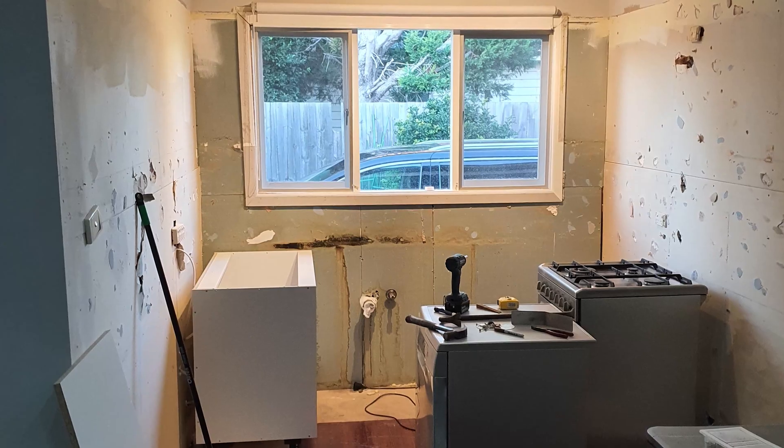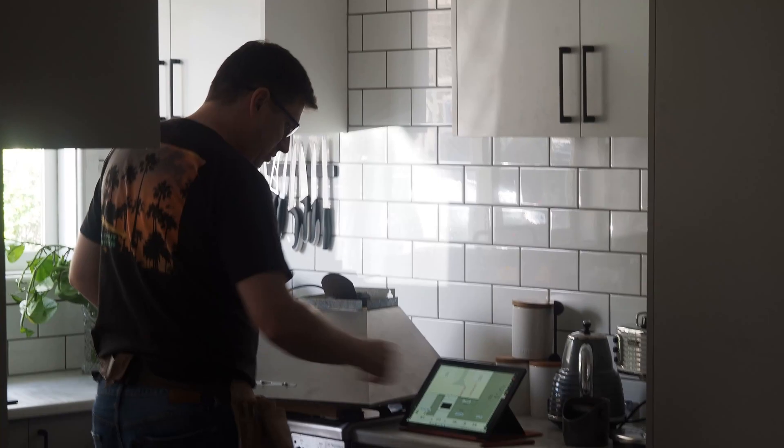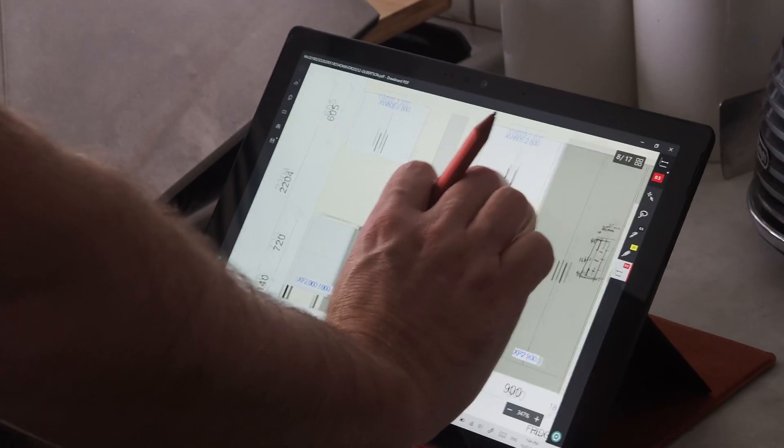Hi there. Today's Surface Pro tip is how to draw, mark up, and measure a PDF plan with Drawboard PDF Pro. Over the lockdown period, I've been installing a new kitchen — it seemed like a fun idea at the time — so here's how I've been using my Surface Pro to help.